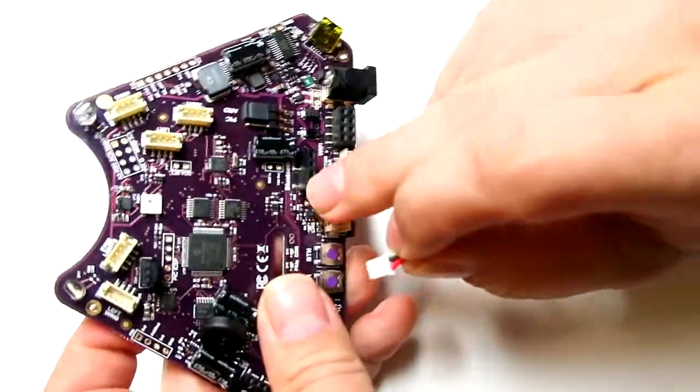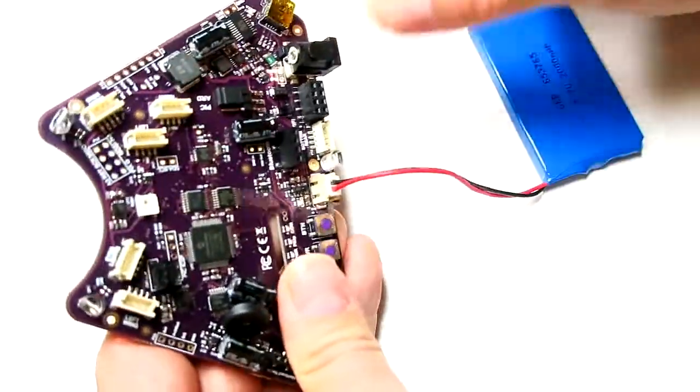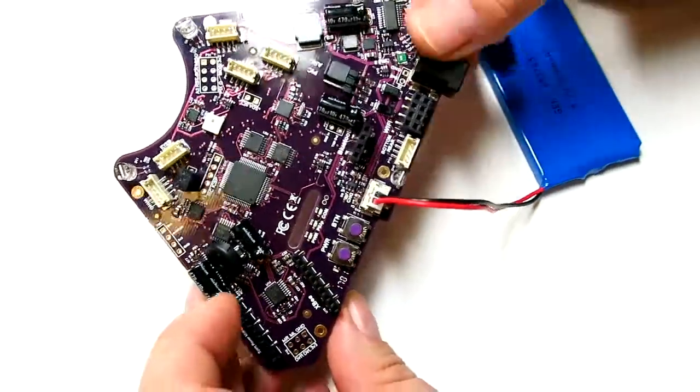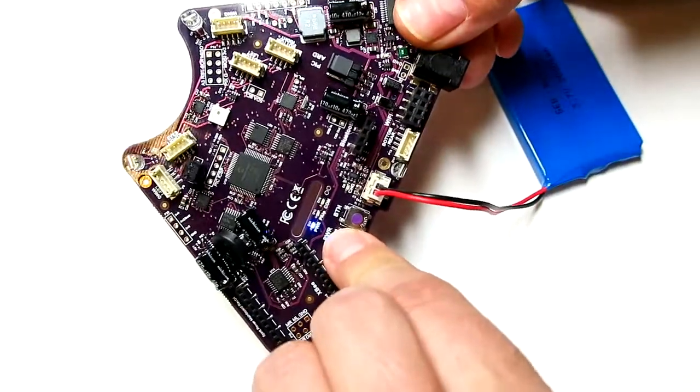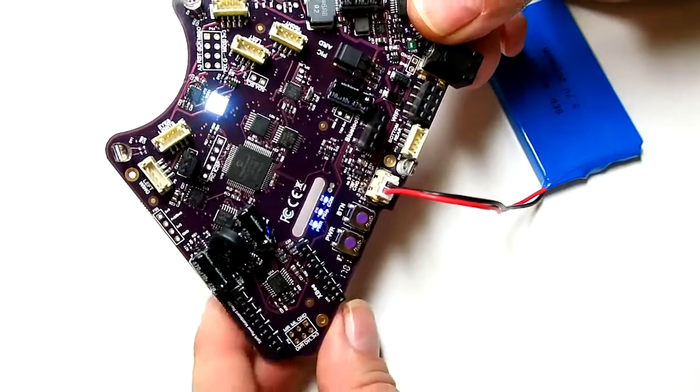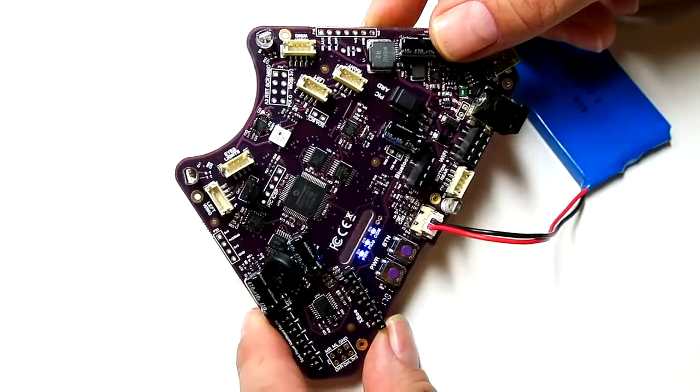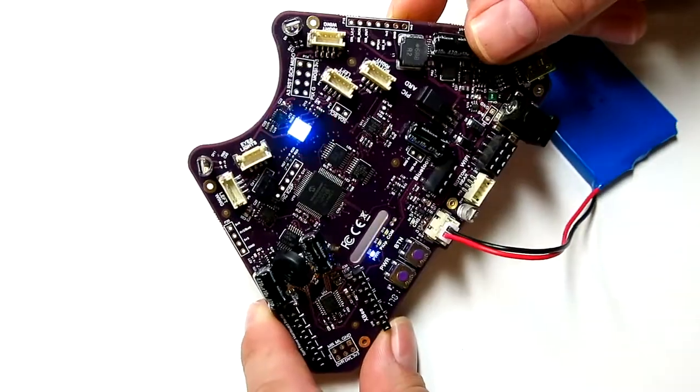Connect the battery to the connector at the back end of the board. It's keyed and it only goes one direction, so you can't get it wrong. Once it's plugged in, press and hold the power button for a second. You'll notice the power LED will turn on, and you should start hearing sound, and you should also see the light up here starting to flash. So it looks like it's happy — that's what we want to see and hear at this point.